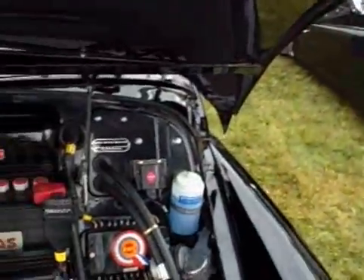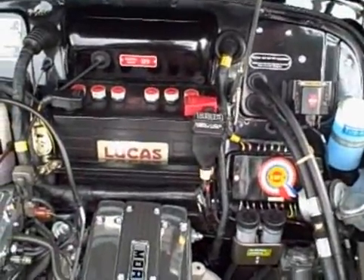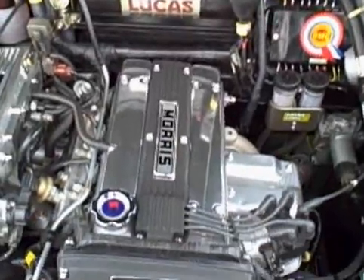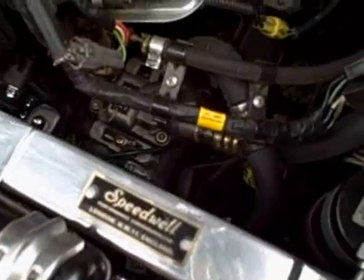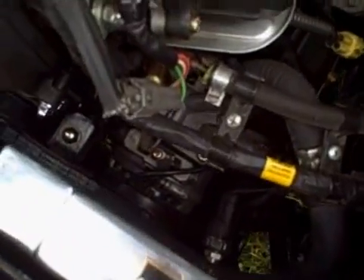I don't know of another Morris Minor that has air conditioning. I know a lot of people have attempted it. There are some hot-rod Morris builds with air conditioning where they've cut away the firewall and shoved everything back, but this is the only stock-appearing one I know of.